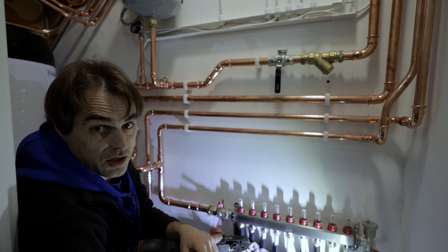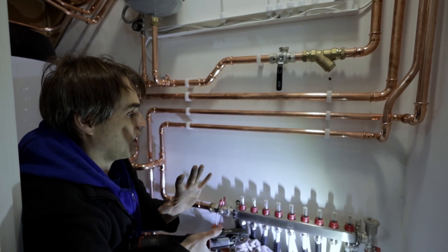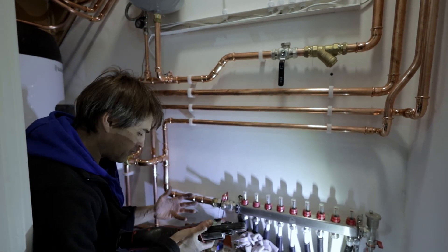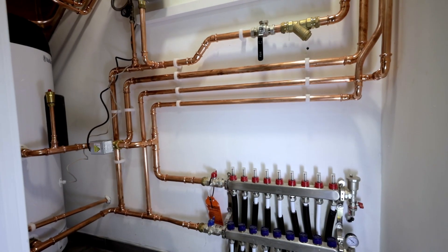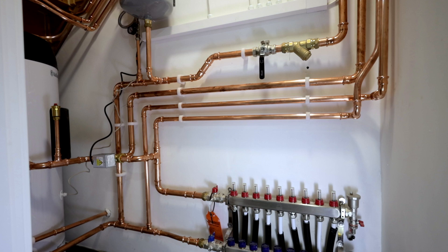It's such a tiny room — I thought we would struggle here, but actually the cylinder fits really nicely and there's still space for whatever they want to put in. Let's turn the power on and get the unit running.